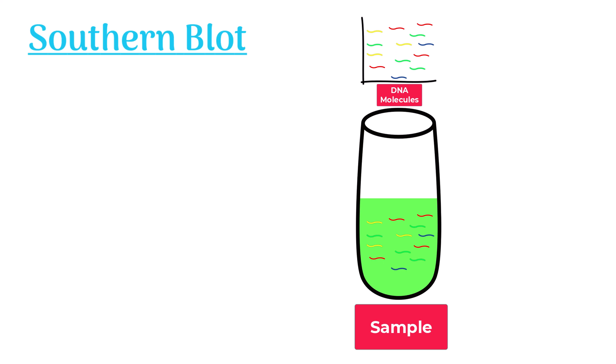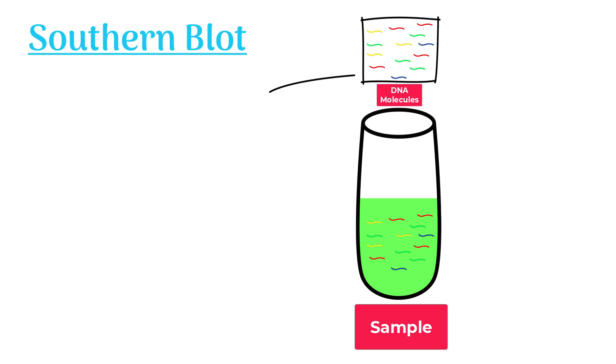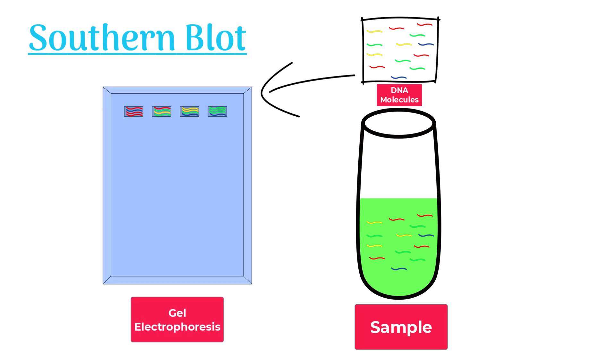In the first step, DNA molecules from the sample are separated on a gel using gel electrophoresis.